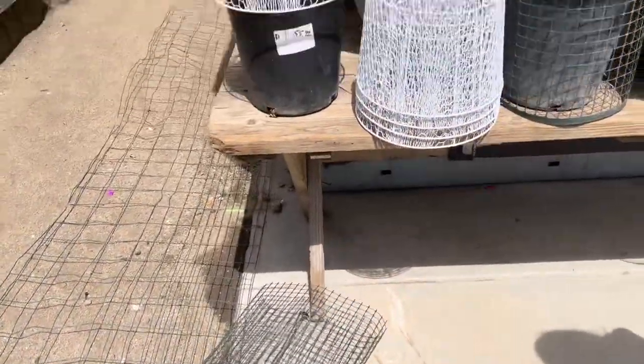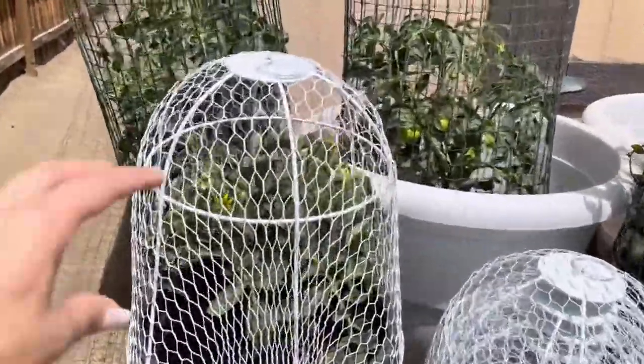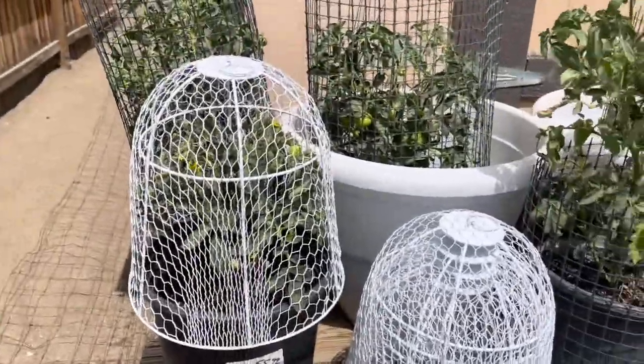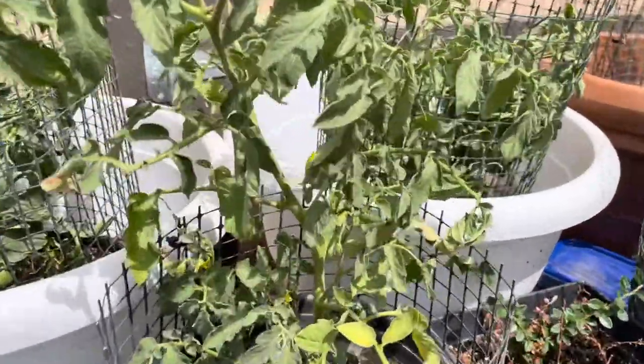I had these on my tomato plants previously, but look how much better that looks. It'll keep all the animals from getting a hold of my tomatoes. I have three more that I'm going to put out — I'm not sure if they'll actually fit on bigger plants though.